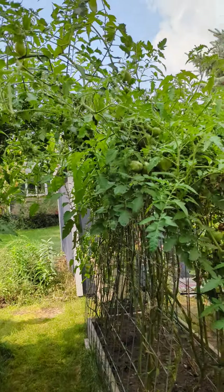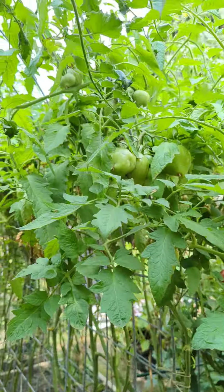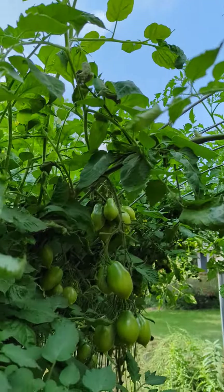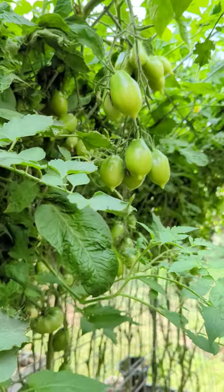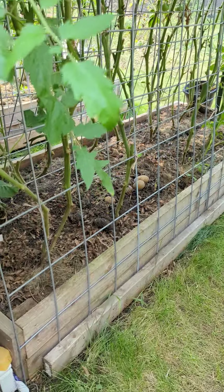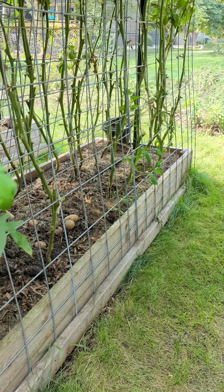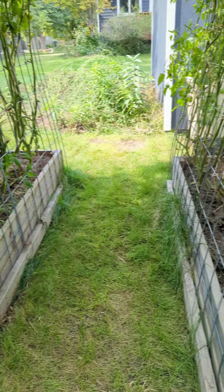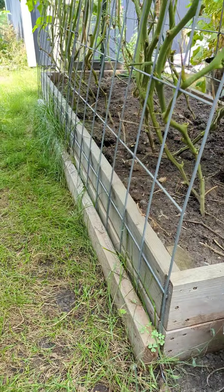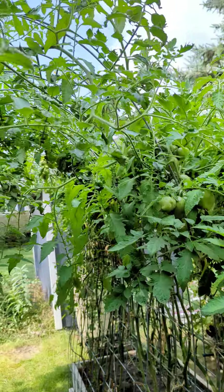This is our tomato vine trellis made out of the hog fence — 16-foot hog fence. We put it against our flower beds, or garden beds really, it doesn't matter. We secured it with two-by-fours at the very bottom, and then it just naturally makes this beautiful arch.